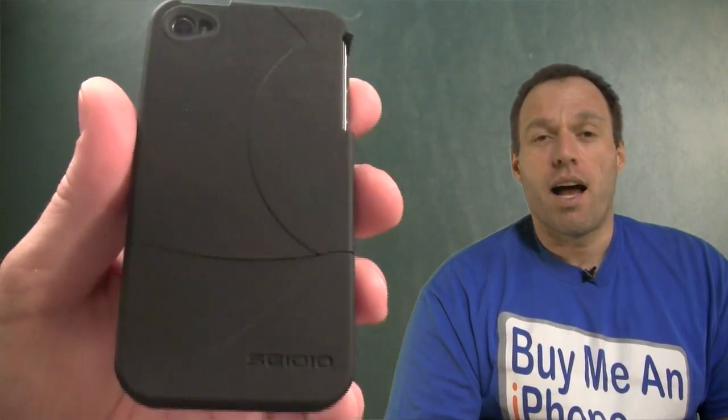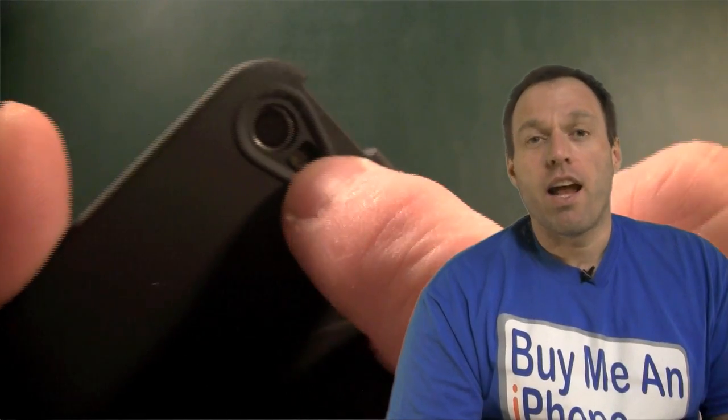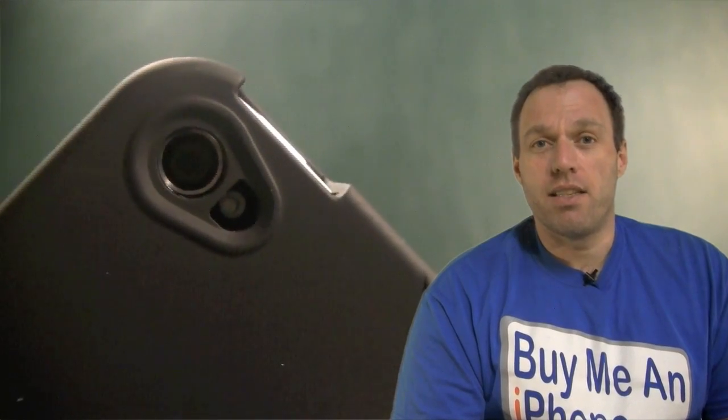Moving around, as you can see on the back, it is a nice matte finish. So you're not going to have a problem with the flash bouncing off the case and washing out your pictures. I did a number of tests and did not have a problem with the flash bouncing off giving any washout. Seido paid special attention to this camera hole and flash hole. As you can see here on the InnoCase 2, it has a piece of plastic that goes right down the middle of it. I'm not sure why they put that there — whether it's for protection or maybe it has something to do with the flash not bouncing across the lens. Very high attention to detail.